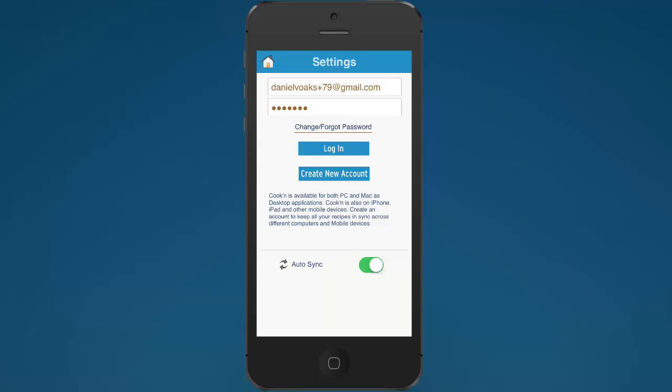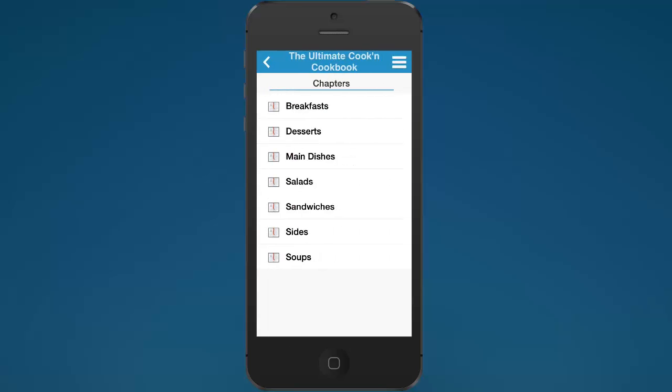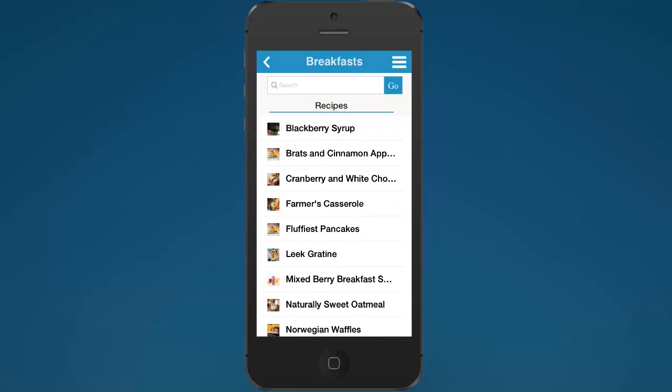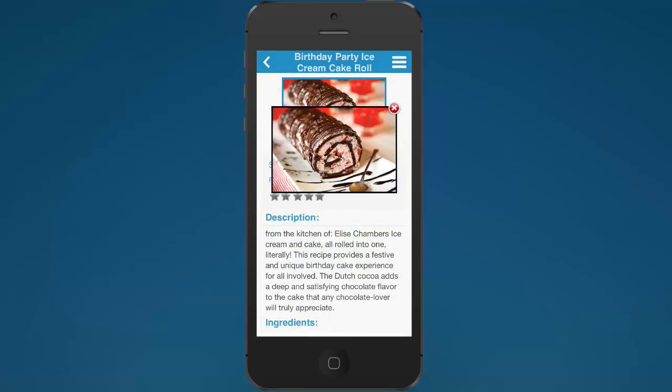Sometimes it's best to do it at night, right before you go to bed. That way you can just let it run through the night without worrying about getting a phone call and having it get interrupted. Once it's done down-syncing all your recipes from the cloud, you can tap on this cookbook icon here and see your cookbooks. In this case, I just have two cookbooks, and you can click through the chapters and see the different recipes.